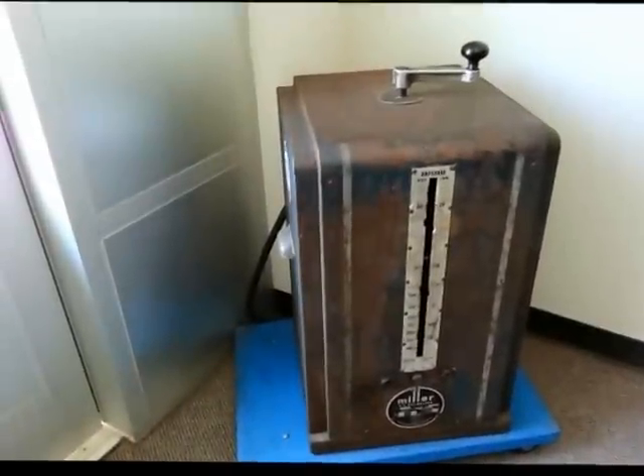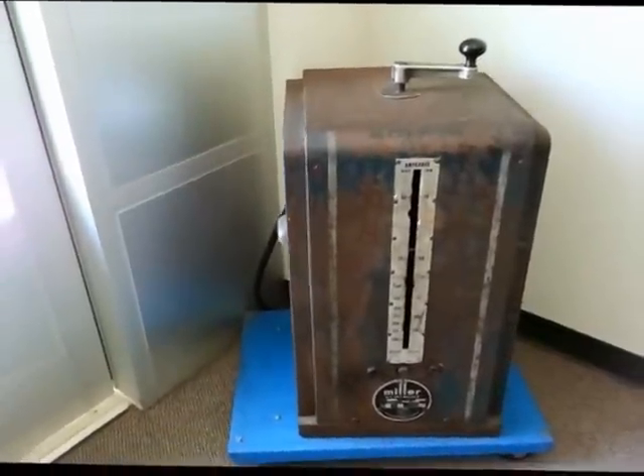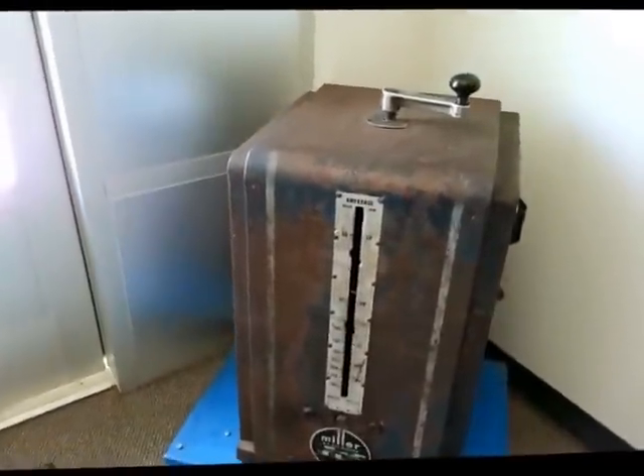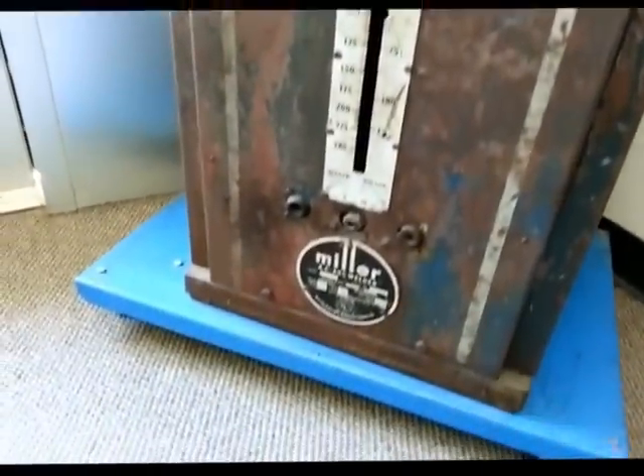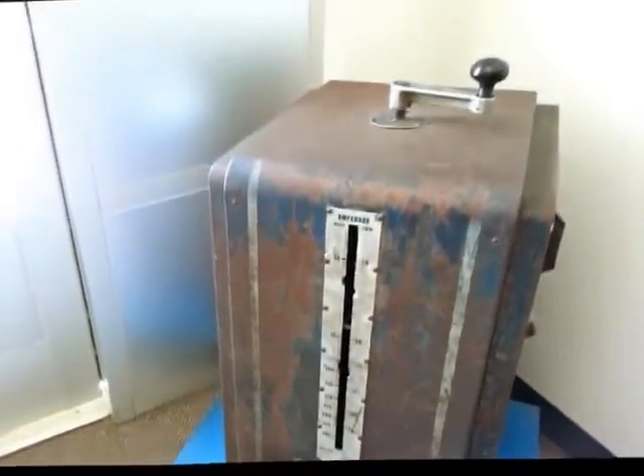Miller's been around for a long time. Look at this really old welder — they have been going back a long time. That is a classic.